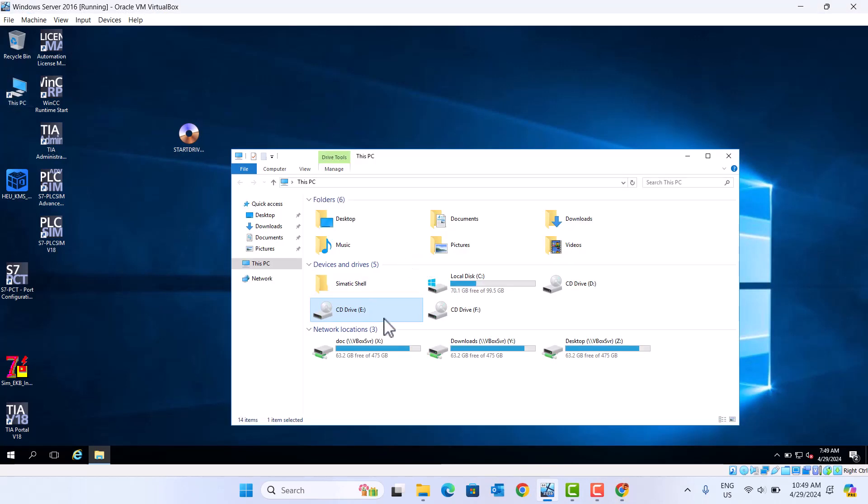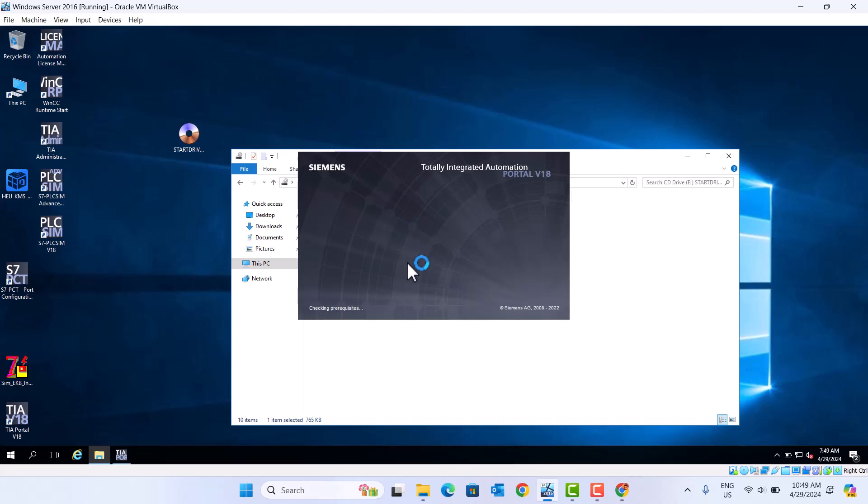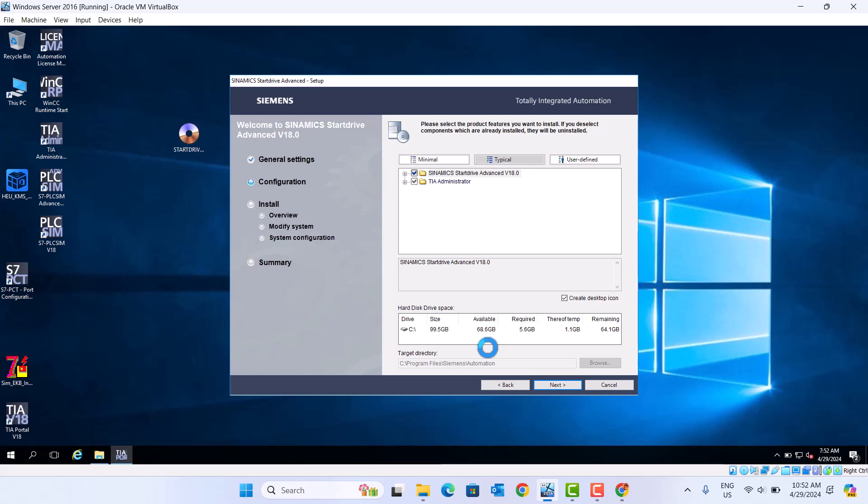Let's start. Okay, we click start. Okay, he needs Siemens Startdrive. This is version 18.